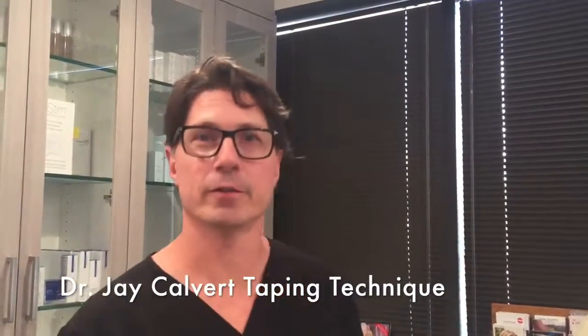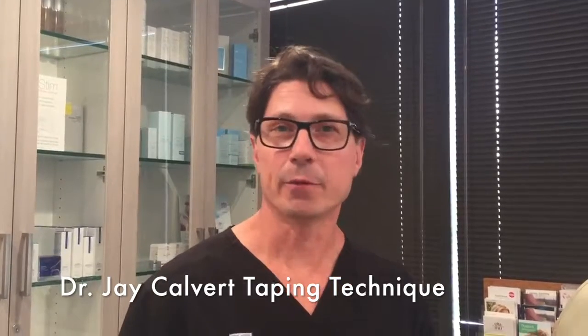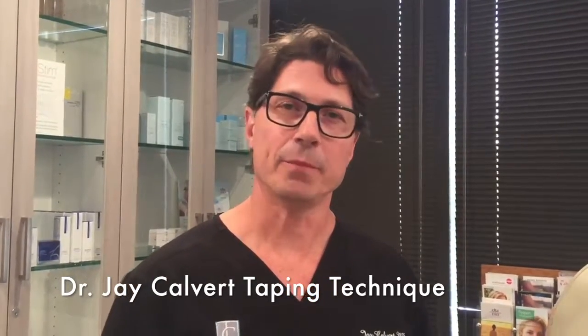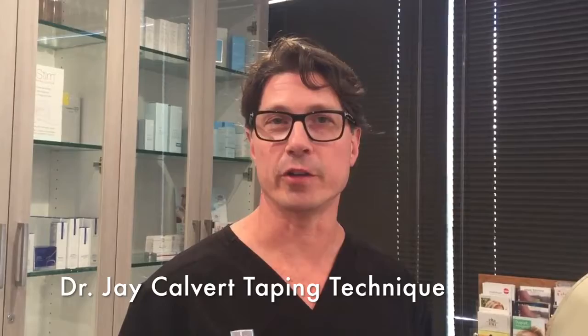Hi, I'm Dr. Jay Calvert and I am a plastic surgeon in Beverly Hills. Today I'm going to explain how to tape the nose after rhinoplasty. Taping is a technique we use to help reduce and control the edema, the swelling, associated with the post rhinoplasty period.